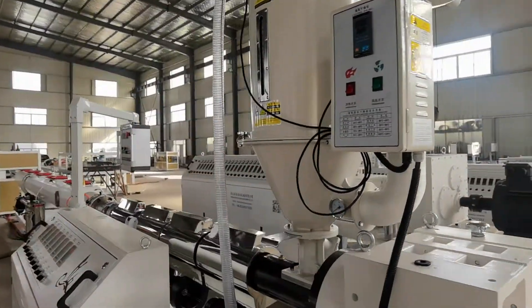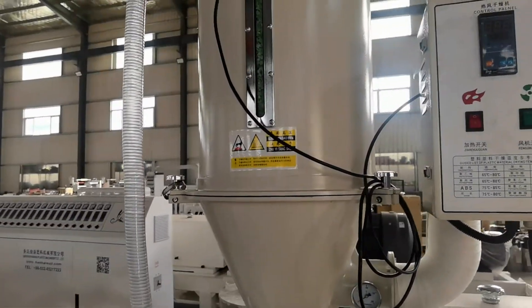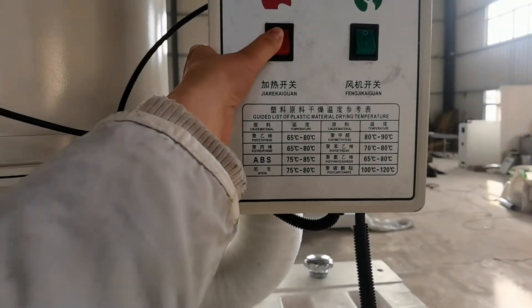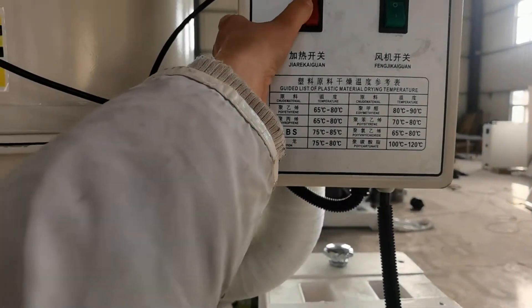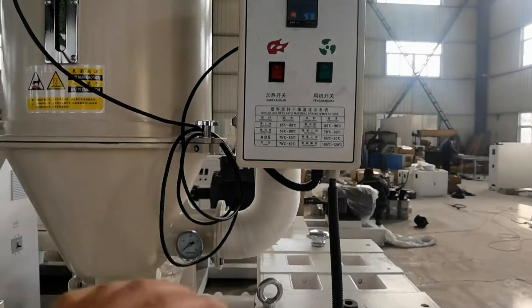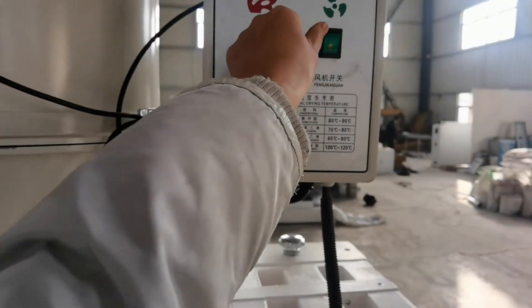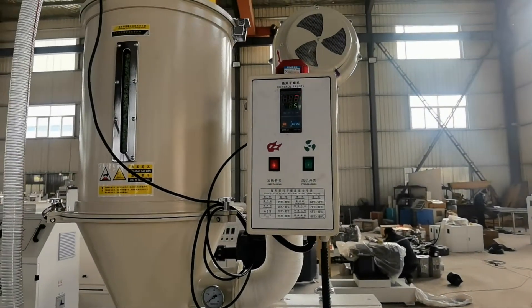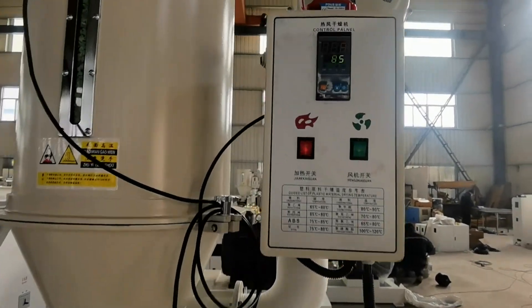This is the hopper. Temperature here — this switch — you can turn it on like this. You can see the temperature is 85.